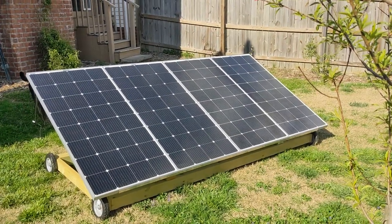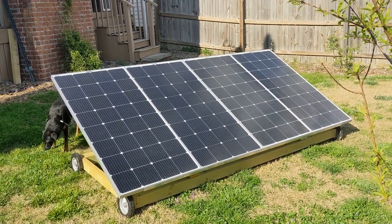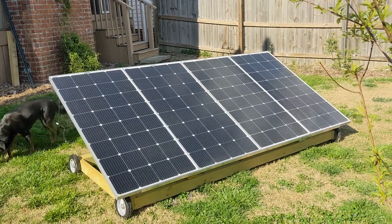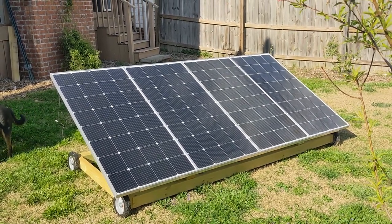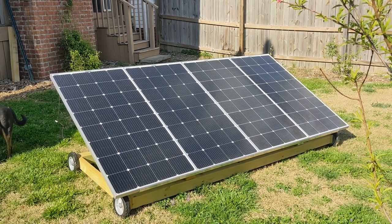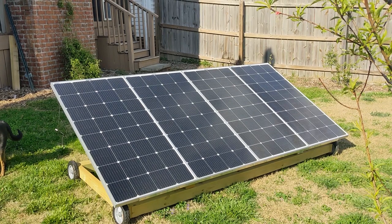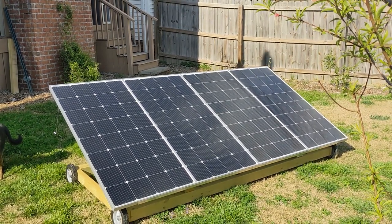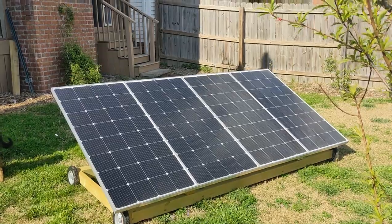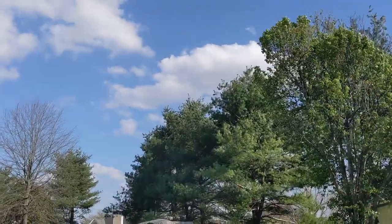Some of the benefits to having a mobile solar array like this: well, first, it's mobile. It's easy to adjust the angle to the sun for optimum sun by season or month. No getting on the roof — it's easy to work on. I can turn it during the day to get the most power out of the sun. In the winter I can move it up close to the house because the sun gets low in the sky and the trees start blocking it.